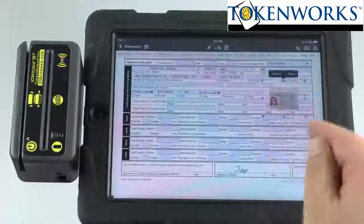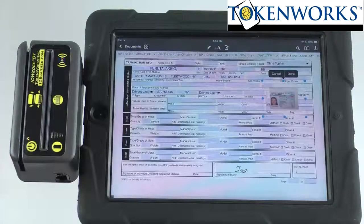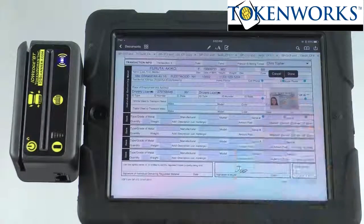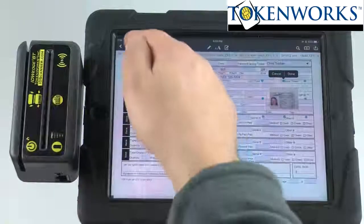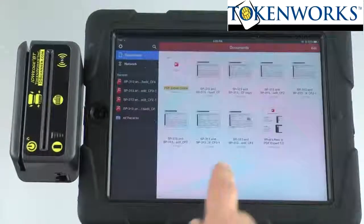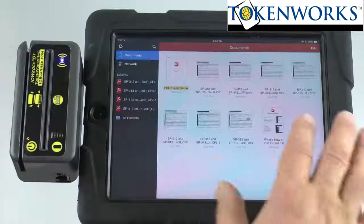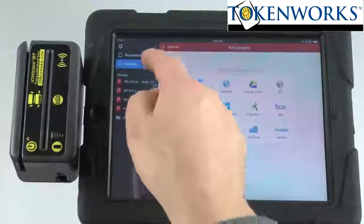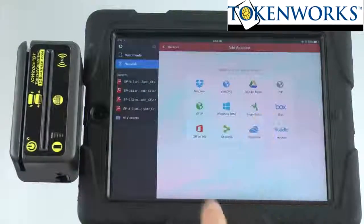You can also take a picture of their car or their license plate. So that's how you save and enter a form, capture signatures, and capture photos. If you hit documents, you go back to this form here and you can see all the documents have been saved. You then have the ability to move these documents to any one of these services.